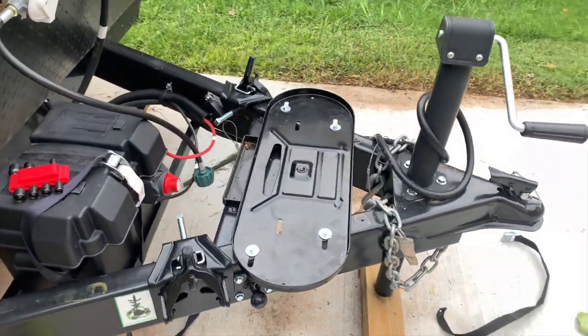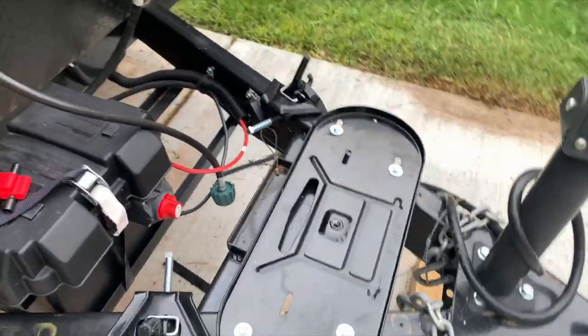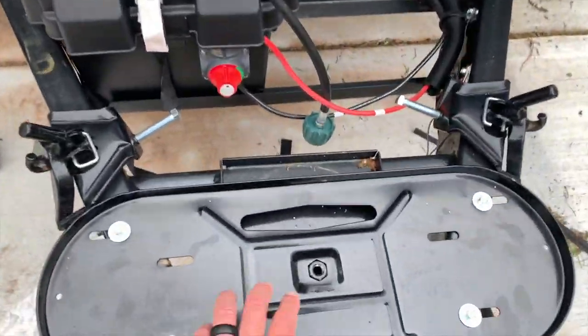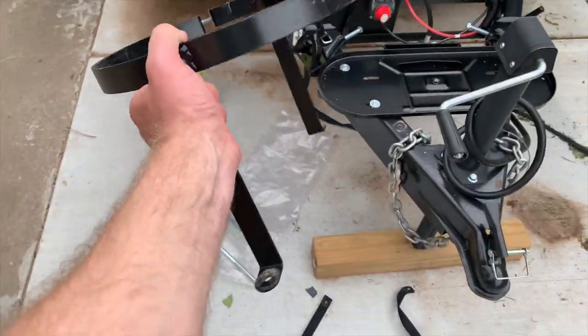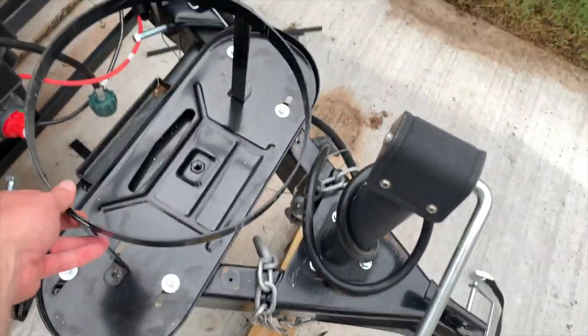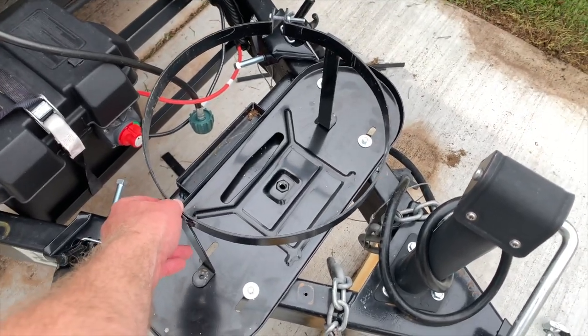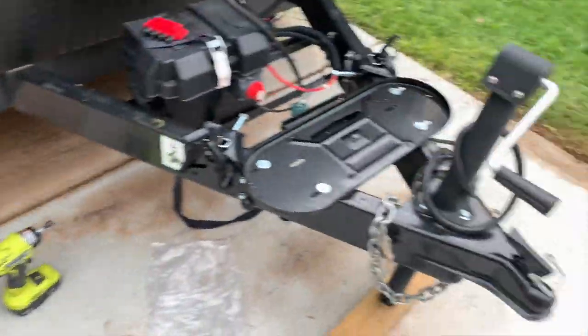Hey everybody, I'm out here working on the camper. I've got this dual propane tank setup that I wanted to install, so I'm going to walk y'all through what I'm going to do. I already got started just to see if everything will work. The kit comes with this little base plate where I can set two propane tanks. From the factory, it just sat back here and held one propane tank, but I want to have two, so I bought that little base plate. My dad gave me a cover that I'll show y'all in a minute.